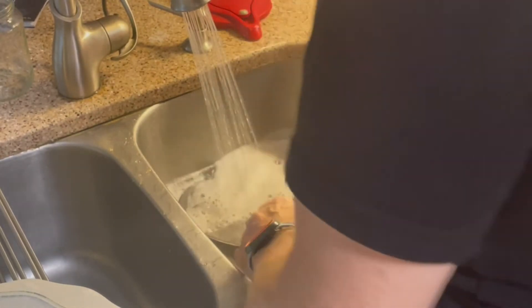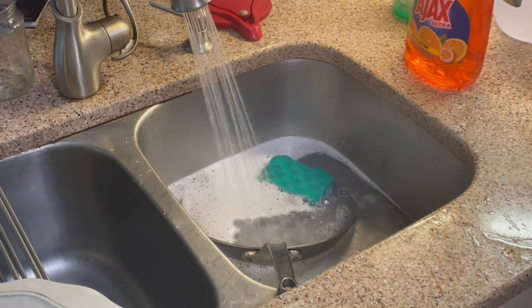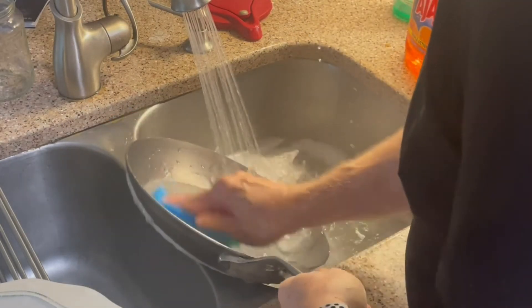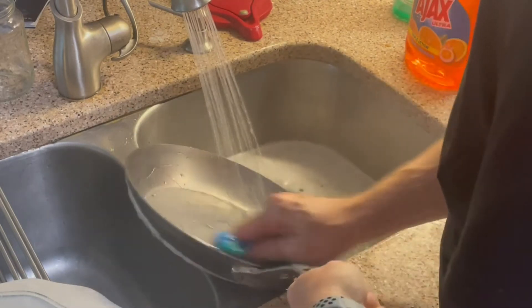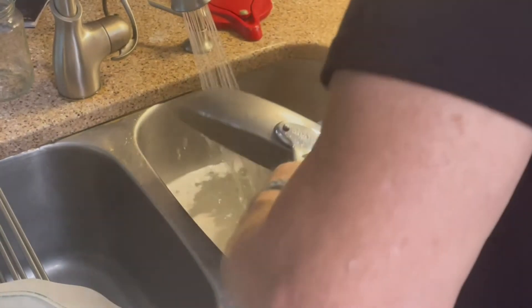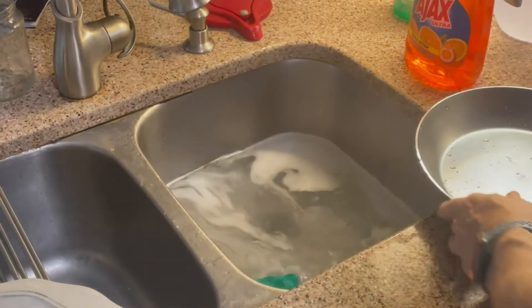Guys say you really don't have to get 100% of the beeswax off to season it — the majority of it is good enough and it's not worth spending that much effort. A lot of it will cook off over time, but you won't get a good season if too much is left on there. You'll have to re-season it, so I'm trying to do a good job the first time.